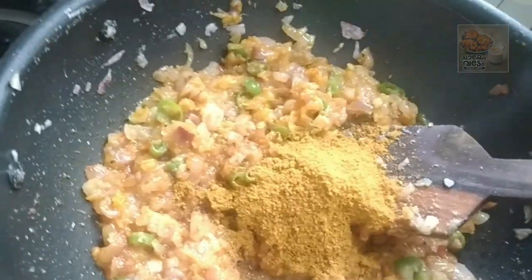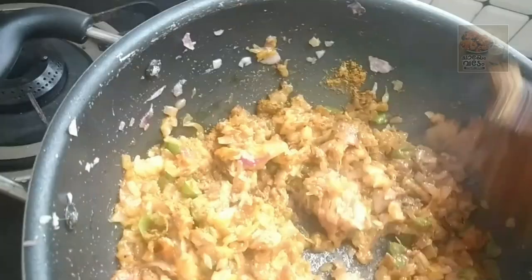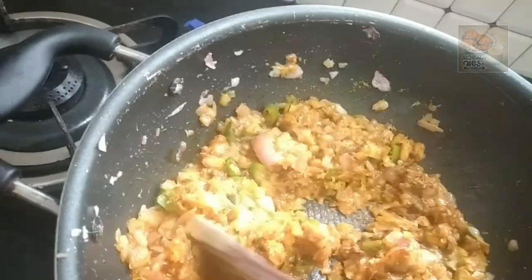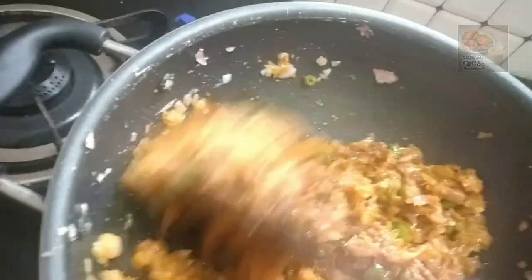Let's put the masala in the middle of the egg.